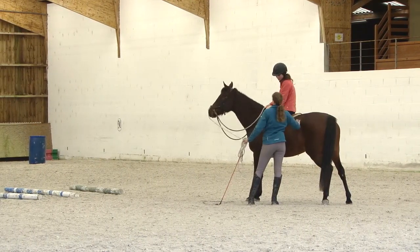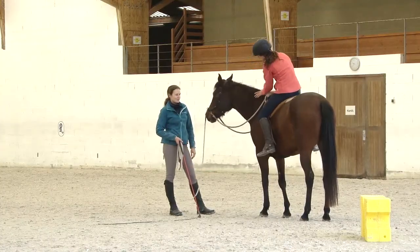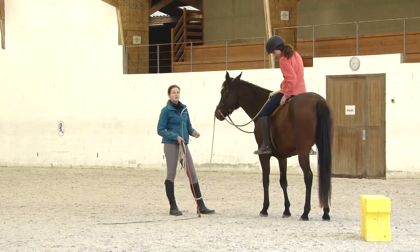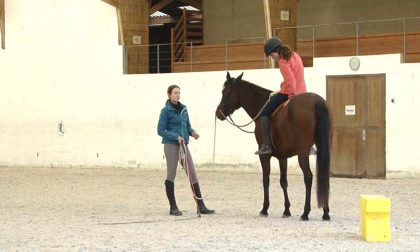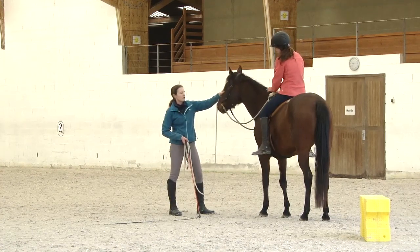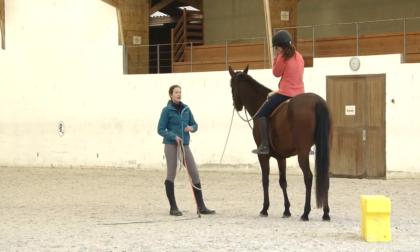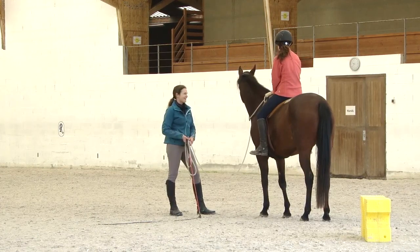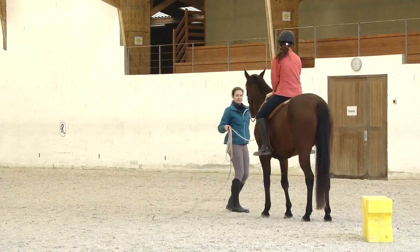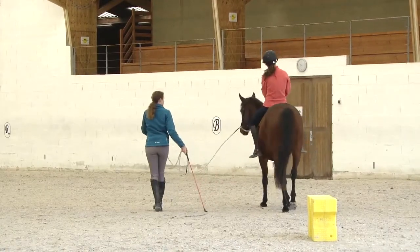For that, there always needs to be some time. The objective of today really is only that she discovers: oh, I can trot. This means trot, and I can do so without being afraid of the rider moving up there. I'm looking for just one transition where she goes — yes, trot. Not trotting for two laps, just one transition where I see she understood.